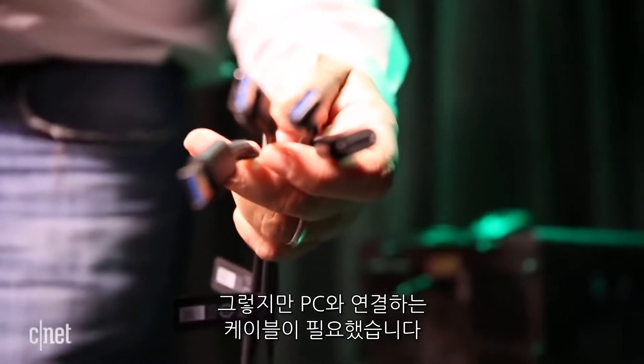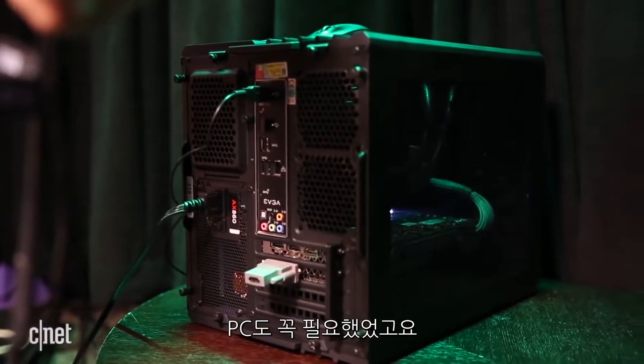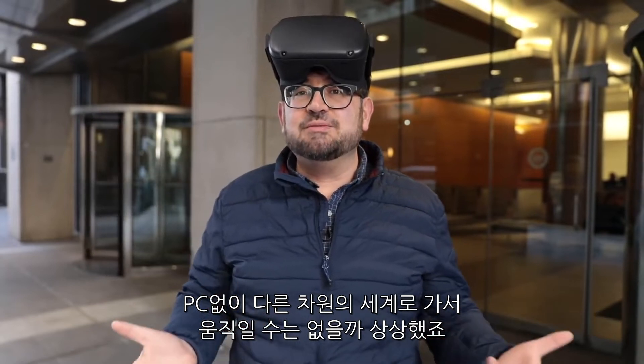But there was a big cable that tethered to your PC, and you had to have a PC. But still, we were thinking about what if this could take you somewhere else without needing a PC, where you could really move around.